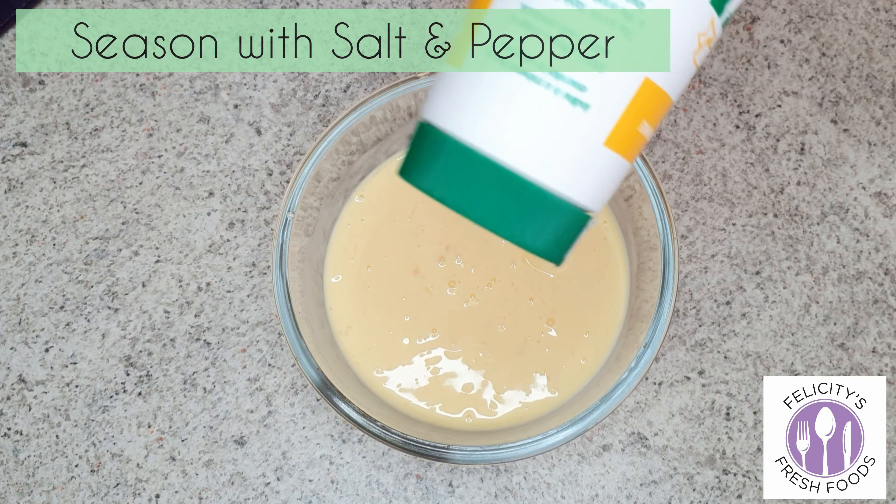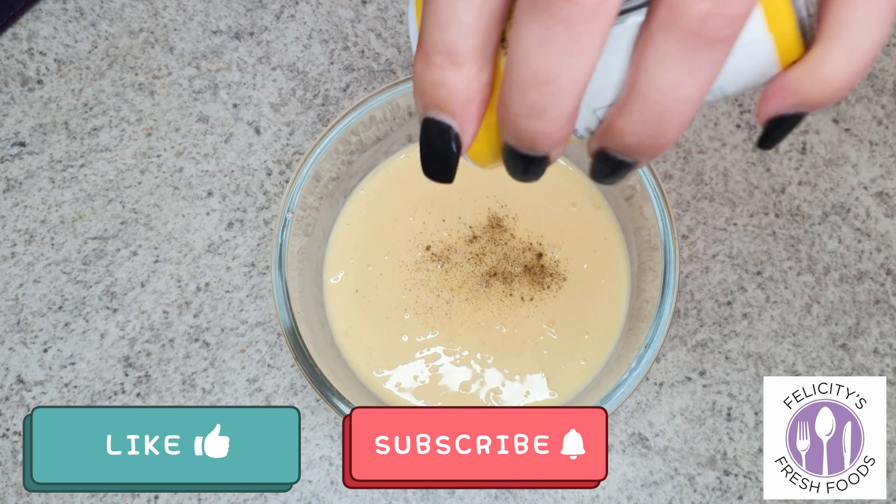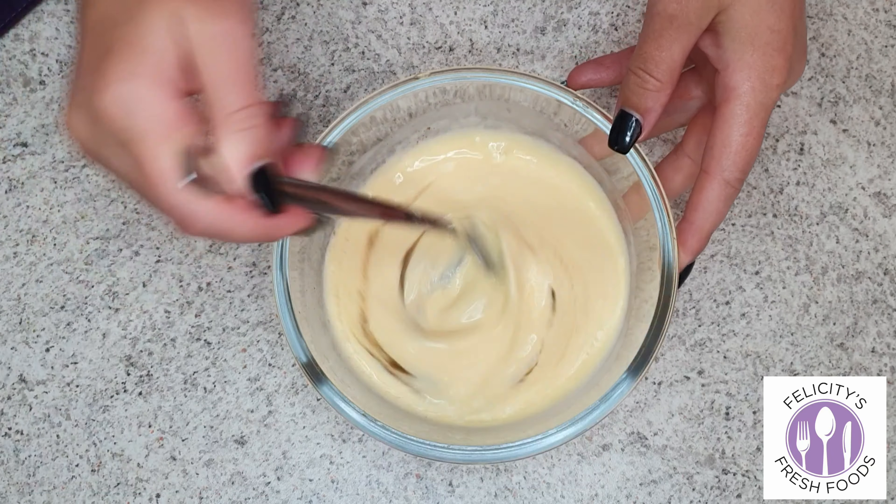Then 300ml of light thickened cream — you can use normal thickened cream if you like — and you'll whisk those two together, then season with some salt and pepper.